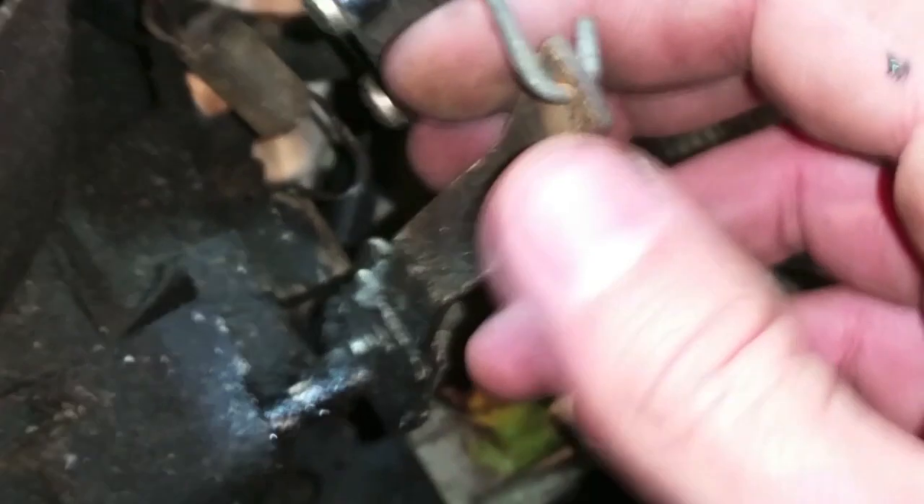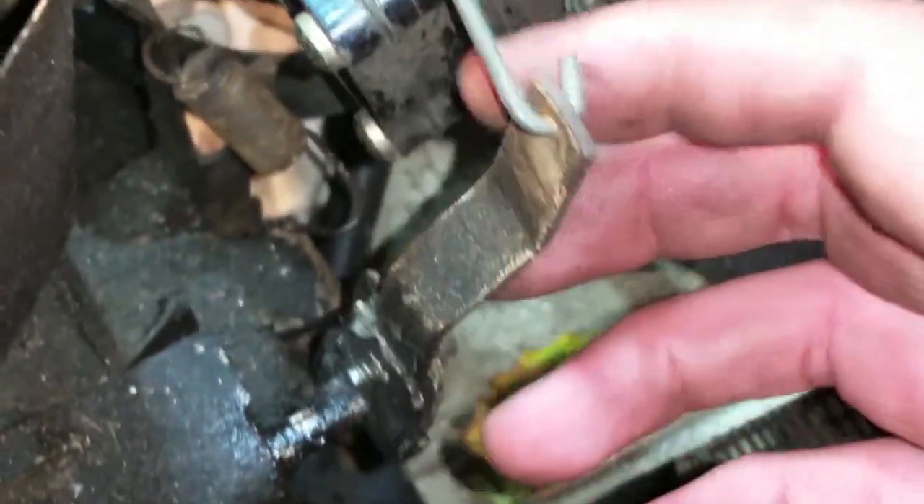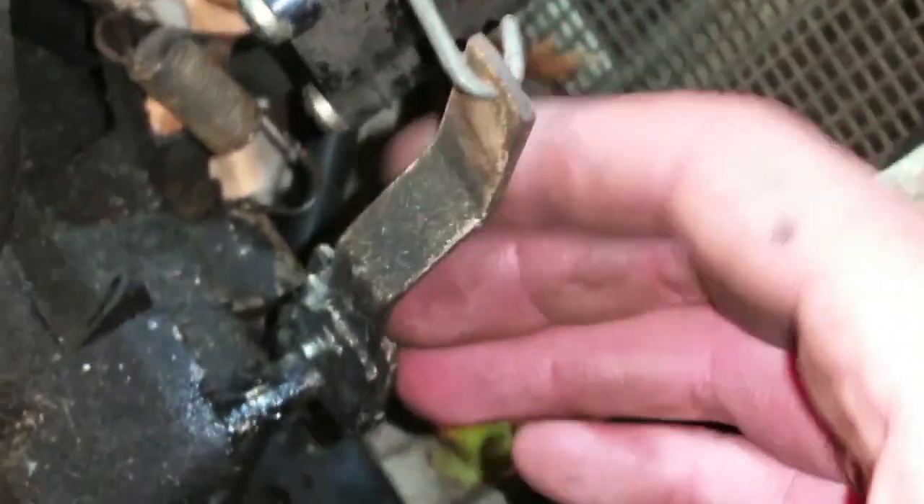What does the arm feel like now? Let's find out. Pretty resistance-free. Actually, it actually works better without the spring. Is it this arm then? The arm's stopped stationary.